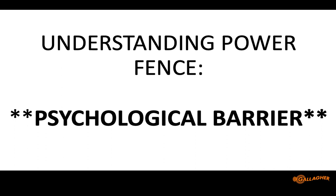The first thing we have to understand is that electric fence — power fence — is a psychological barrier. That is a different end of the spectrum from what Clay talked to you about on effective physical fencing, or some of the things Morgan got into with woven wire, plank fence, and barbed wire. Those are all physical barriers.